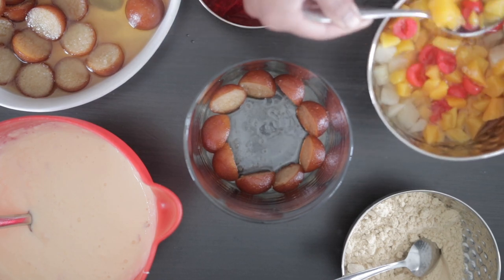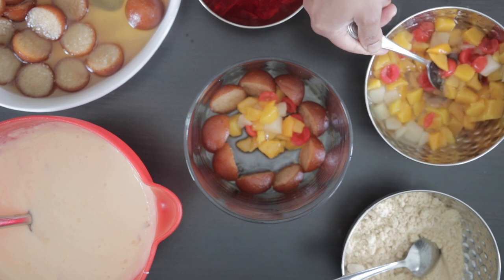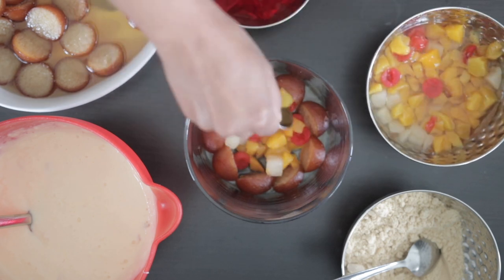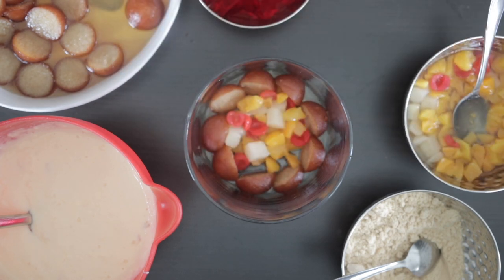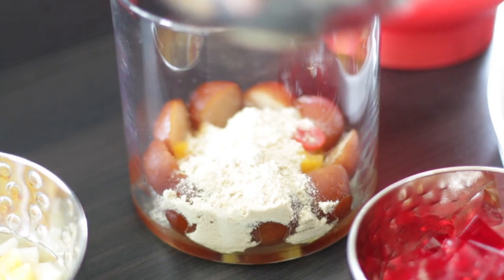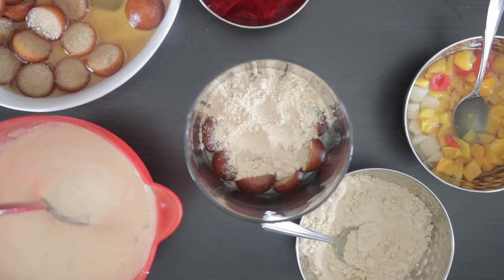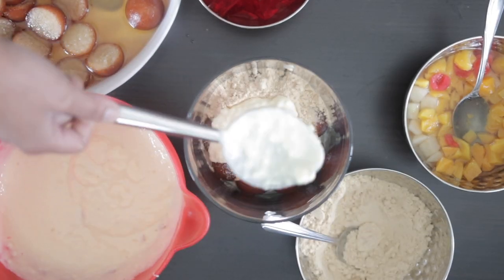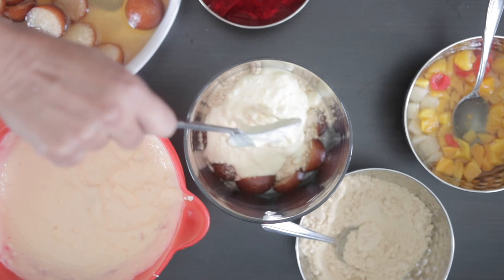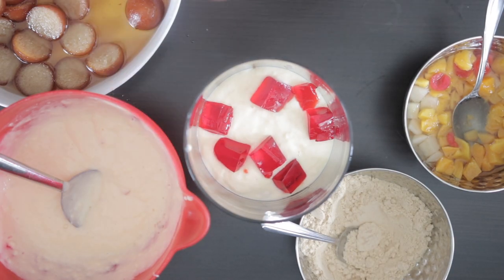I have a 398ml can of mixed fruit and I'm going to spoon in some of the fruit as the bottom layer, followed by about one third of the crushed mari biscuits, then about a cup or so of custard. I've cut the jello into cubes and I'm going to add half of it over the custard.